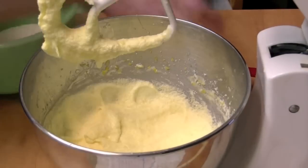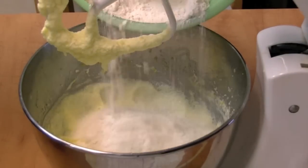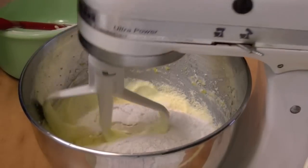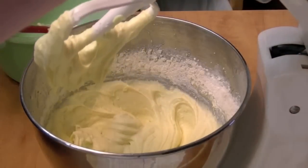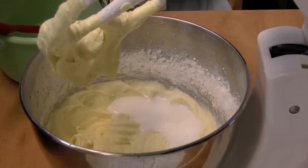All right, now I'm going to add in about one third of the flour. Mix that in. And I'm going to use buttermilk — put half of the buttermilk in.